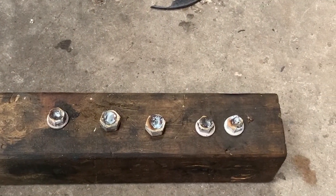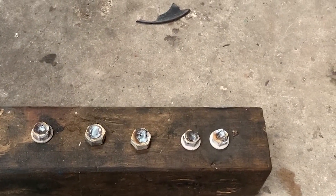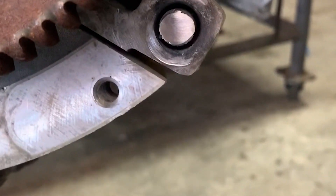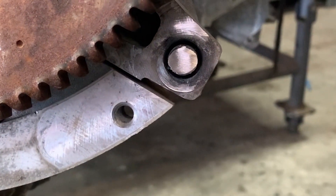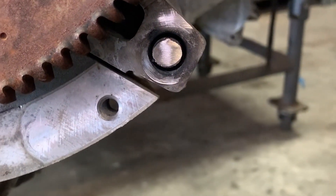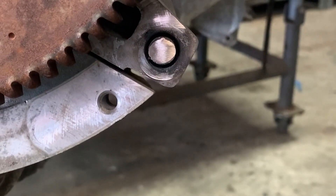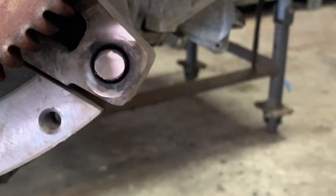So after five attempts, the only thing we were able to do is make it just a little bit shorter. So here's what we're going to do: we're going to center punch that guy, drill it out, and then use a time cert because that's really the only option I have left at this point. Certainly not giving up, but the battle plans have changed.